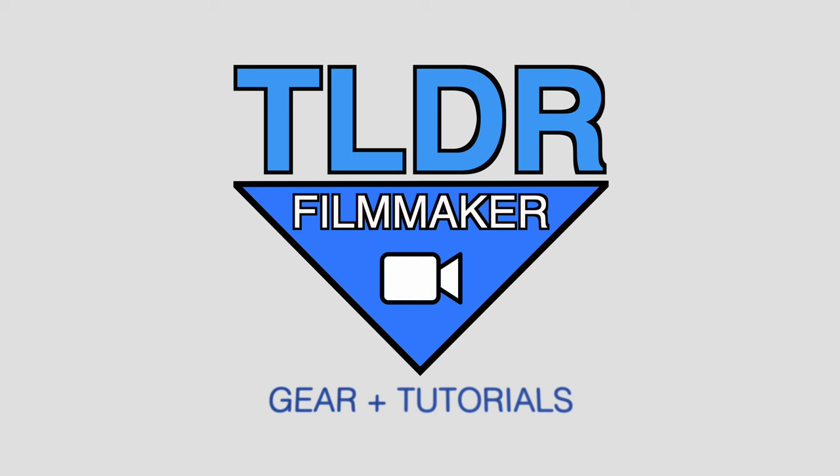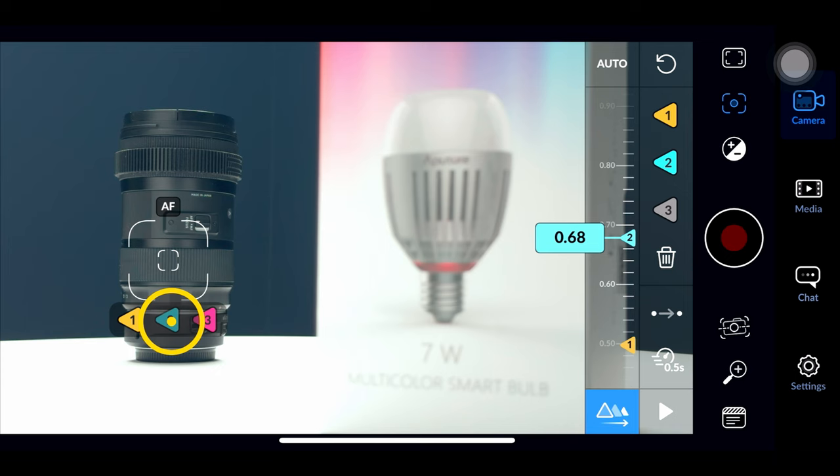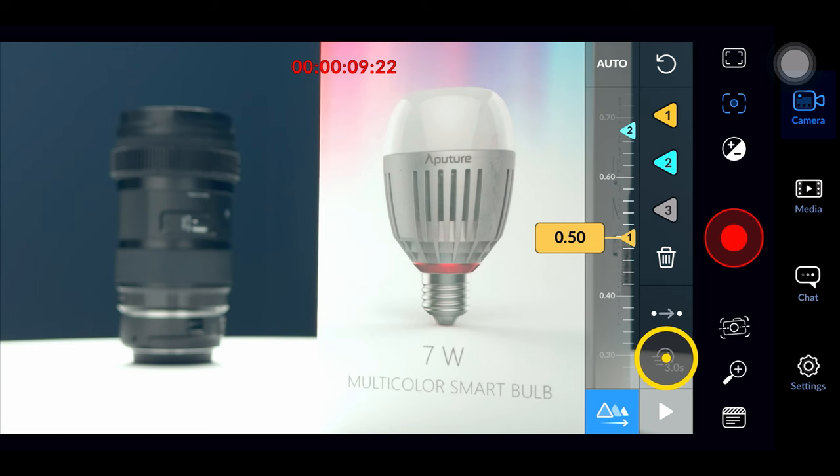Just when we thought the Black Magic camera app for your iPhone couldn't get any better, they've added some more new interesting features that you should know about. So this is part two. First up is something known as A/B rack focusing points. You're going to focus on something in the foreground, set your A point, focus on something else, set your B point, then when you hit the play button it will automatically rack focus back and forth. You can even choose the time duration of how slow or fast a rack focus happens.